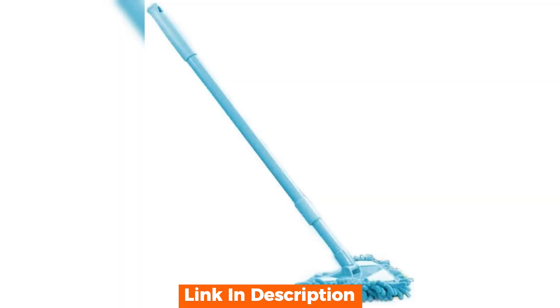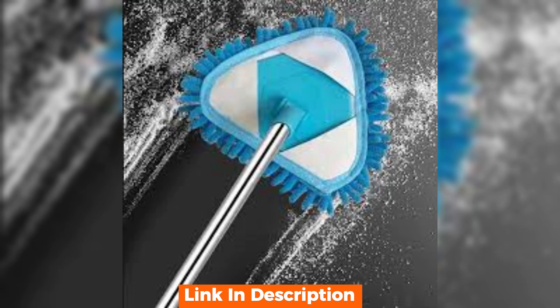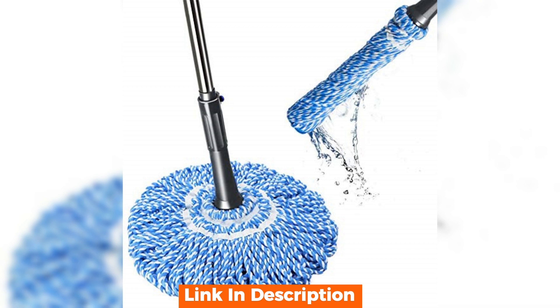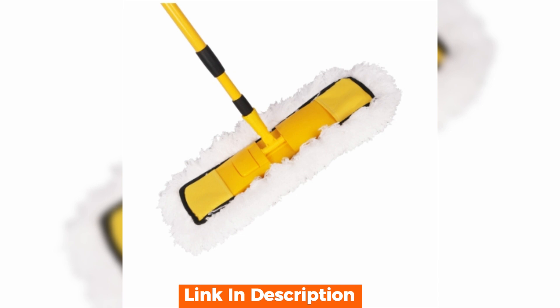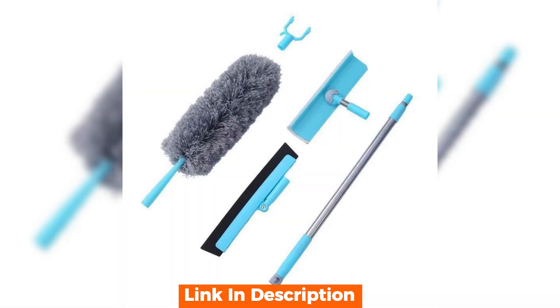In real-world use, this mop is a true time-saver. Whether you're dealing with everyday dust or more stubborn messes, it handles it with ease. The extendable handle is also a standout feature for anyone who needs to clean large spaces or hard-to-reach areas. It's not just about cleaning efficiency — it's about making the task less strenuous.